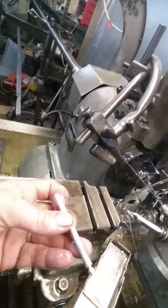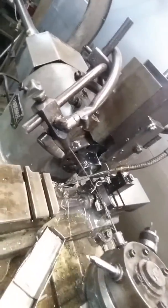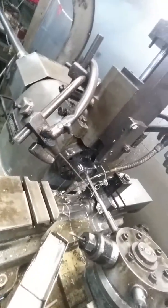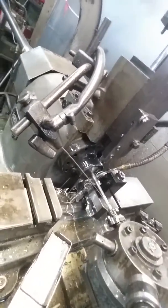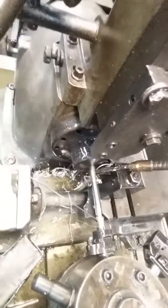Not a bad looking part, huh? The knurl wheels need to be changed — I'm running a fine one right now. I'm waiting for the medium pitch knurl wheels to come in; they should be here today. So there you go, Pat — hope you have some parts early next week. Get your order done — sorry to keep you waiting. Isn't this cool? 1976 Hardinge. Nice.